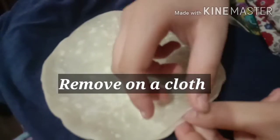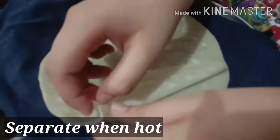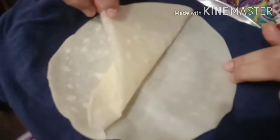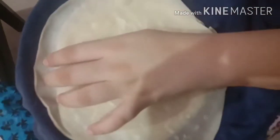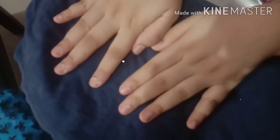We will put it on the dish and remove it. We will remove the sheets from the sides. Look how easy it is — look how transparent it is. We will put all the sheets in this way.